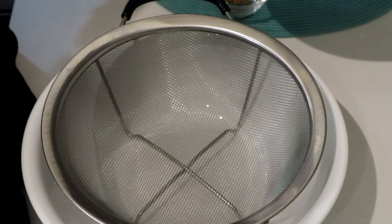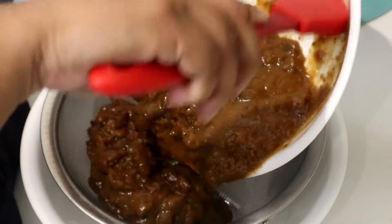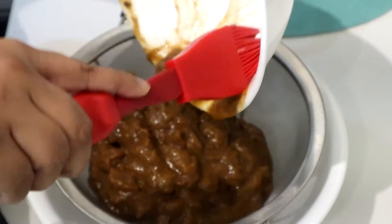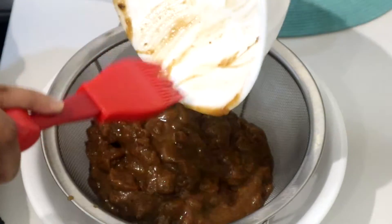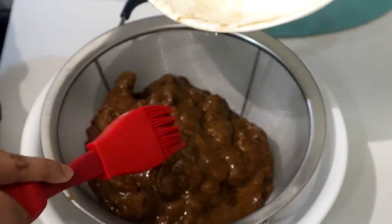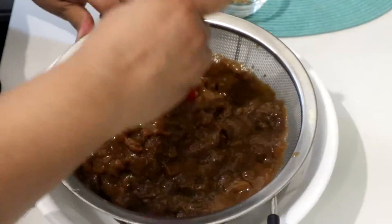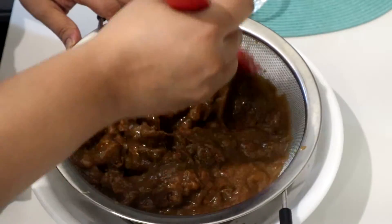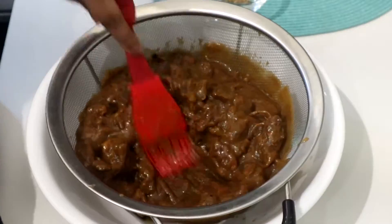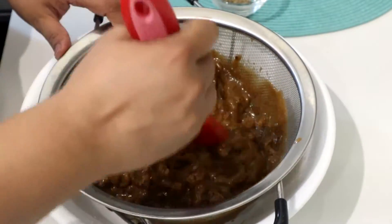Once you feel like it's mashed together well enough, in a large bowl put a strainer inside and pour the tamarind mash into it. You can use a silicone brush like I'm using, or your hands, and push out the liquid paste into the bowl. In the end it should be only the skin and seeds left in the strainer. Every part of the liquid should be squeezed out.